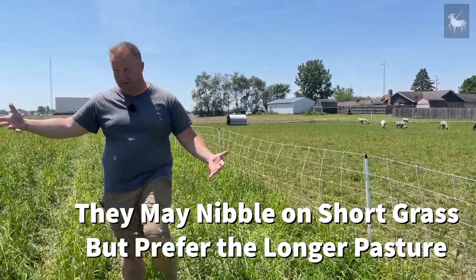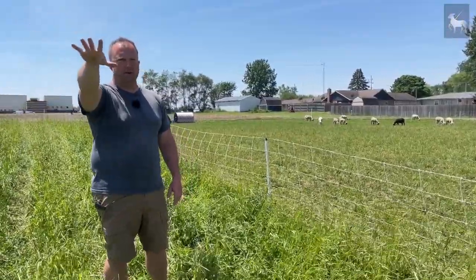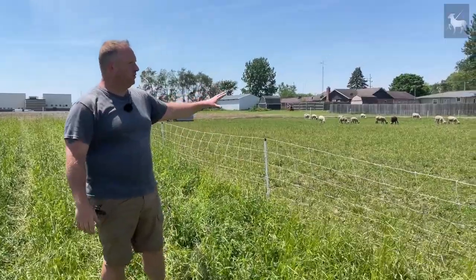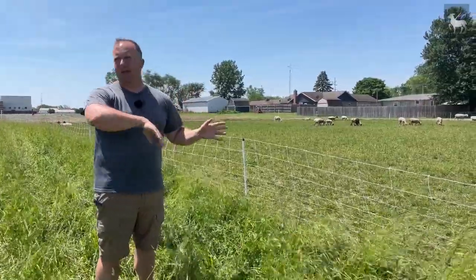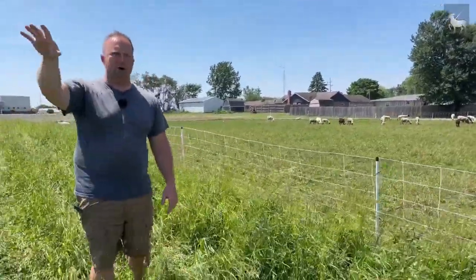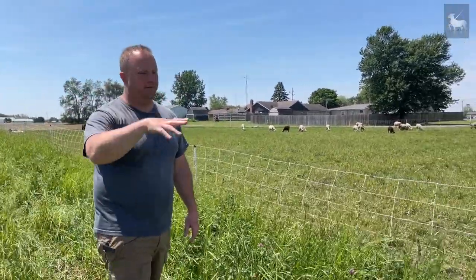We just rotate through — this parcel for two to three weeks, move to the next for two to three weeks, move to the next for two to three weeks, then start all over again. The thing I like about the sacrificial parcel is that when it's time to move animals or set up new parcels, I can simply put them in there, confine them, and get the area set up. You can have enough temporary fencing to set up four quadrants all the time, or you can build one section at a time — run them into the sacrificial parcel, hold them there, build your fence, release them, then tear down and move to the next parcel.